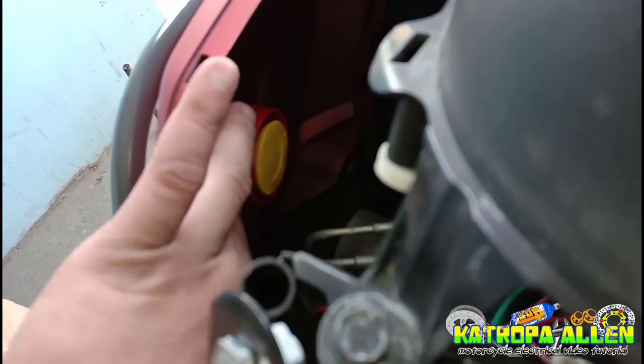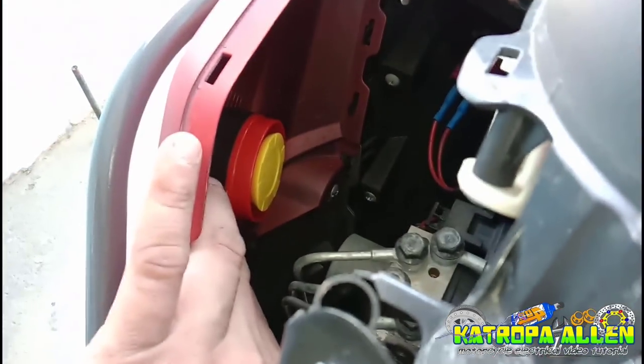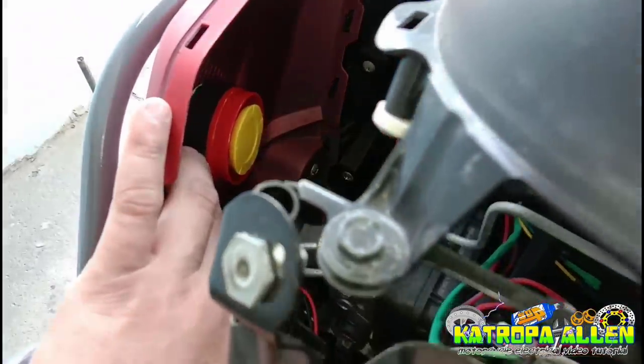Ito nga yung sensor pad — bahala na kayo kung saan nyo ilalagay yan, kayo nang pumesto. Tapos dito naman yung kanyang speaker — nakadikit din siya dyan, parang speaker lang yan. Tapos sensor pad dyan, bahala na kayo kung saan nyo ilalagay.